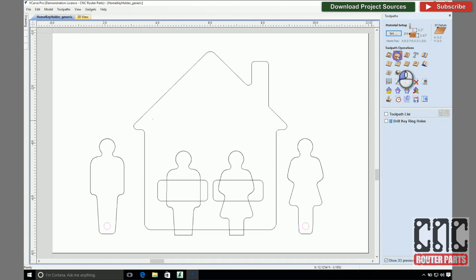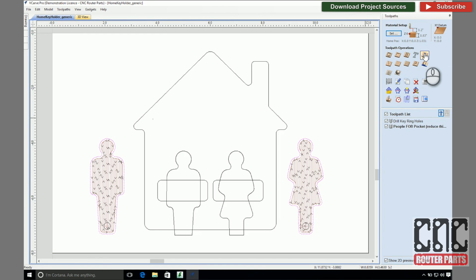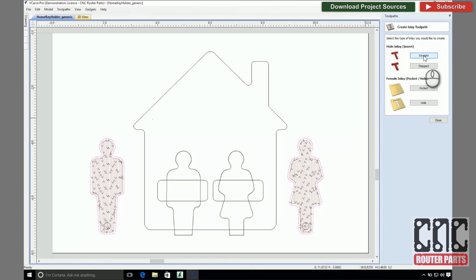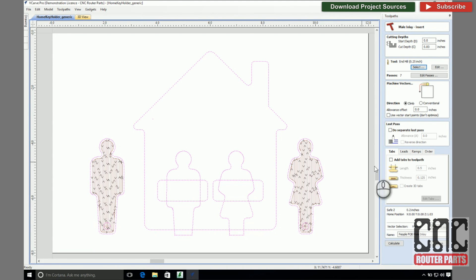For the key fobs, I'd like these to rest just a bit proud when installed, so I'll need to make them quite a bit thinner than the house. I'll do this by using a pocketing operation to remove the excess material. Next, I'll use the inlay tool to create the key fobs, which we're thinking of here as male inlays. For the male side, this isn't really any different than using a profile operation. The primary parameter is the cut depth, which we want to set to make sure we cut all the way through our material. And I'll select the quarter inch tool that I plan to use for this entire program.